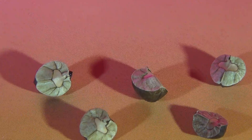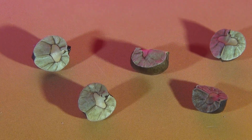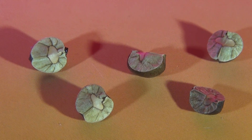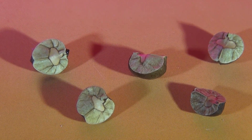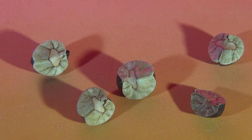Why is that jumping? Does anyone know? All the other ones aren't moving at all, but that one is. Oh my god, look at that.